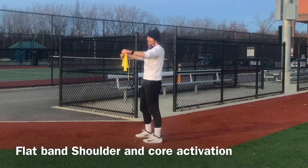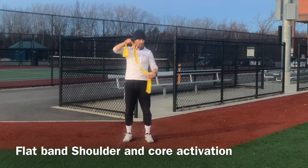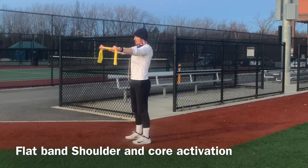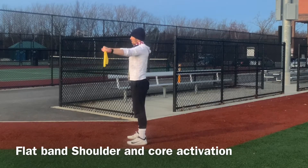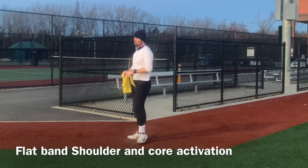I want to start incorporating this into each of our workouts. We need to make sure we have strong shoulders — the older we get, the less stable that joint becomes. It's the least stable joint in the body, and working in a clinical environment, I noticed a lot of women were coming in with rotator cuff injuries requiring surgery and 8 to 12 months of recovery. We want to minimize our risk for injuries.